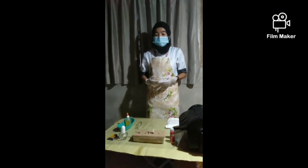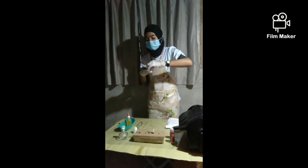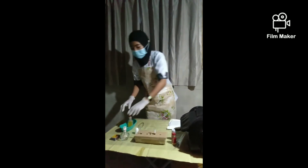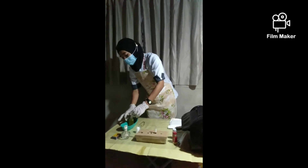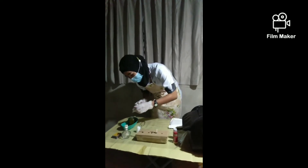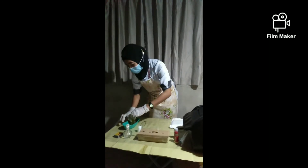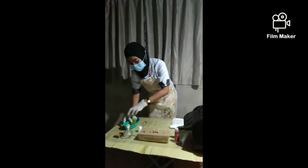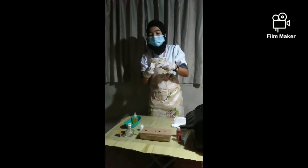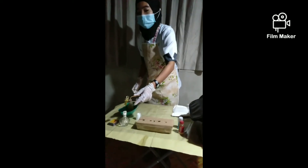Test for albumin. Light the alcohol lamp. Fill the test tube about two-thirds with clear urine. Heat the upper portion of the test tube until it boils.